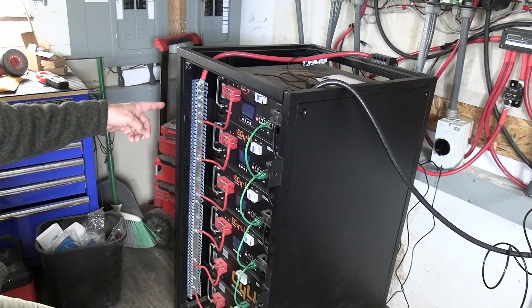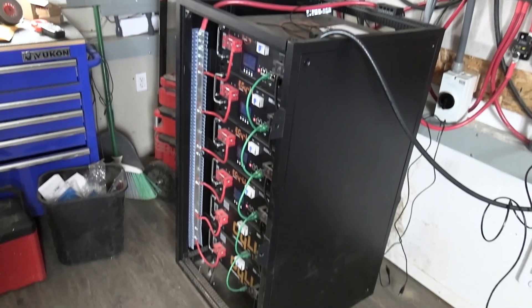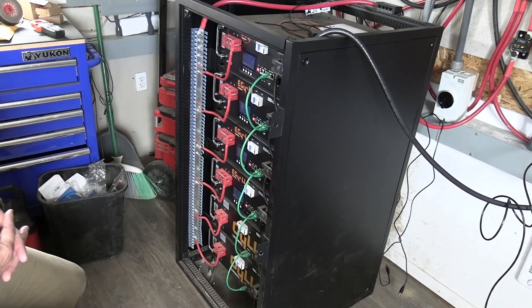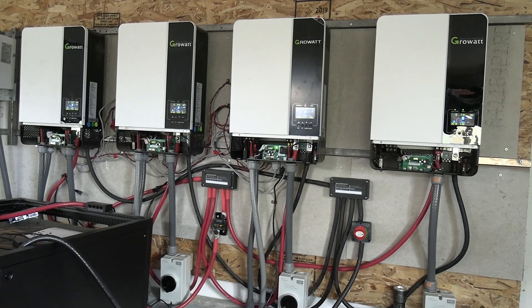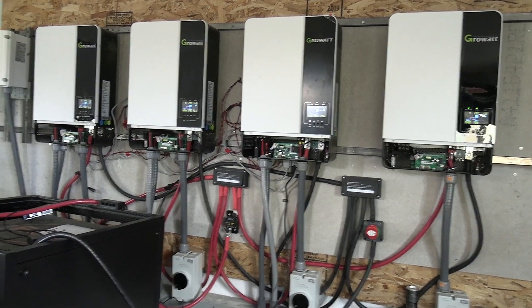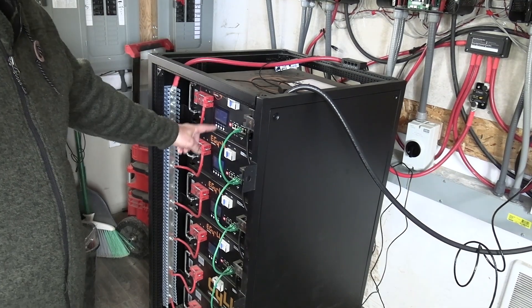I have six batteries from Signature Solar. The guy told me it won't work with the Eagle batteries. It'll work with the LiFePower4 batteries, but I have the old version of those, and apparently it won't work with the old version either. So the only way to get your batteries talking to this new inverter — and nobody tells you this when you're buying — is to buy their new LiFePower4 batteries.